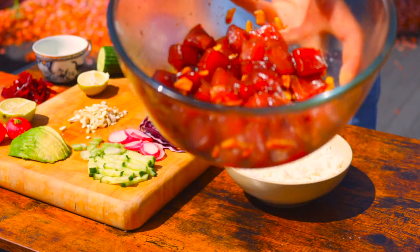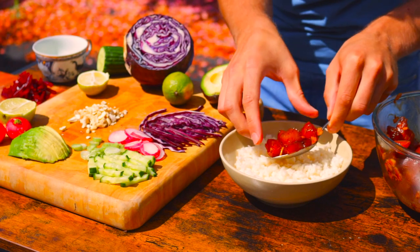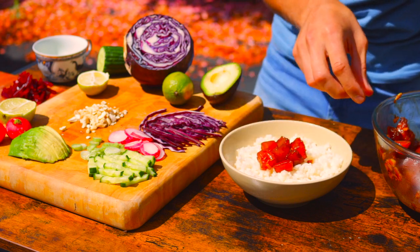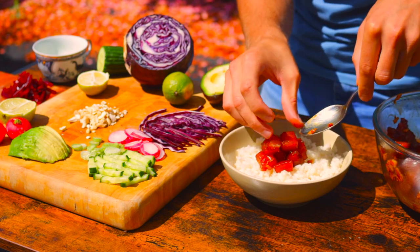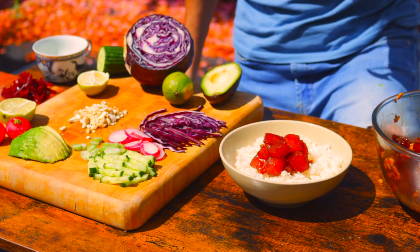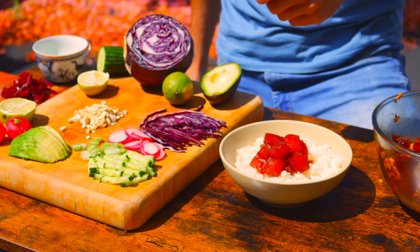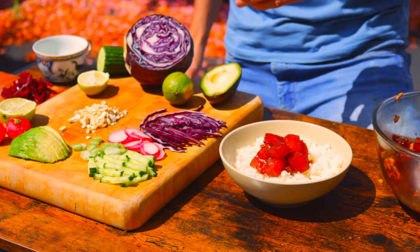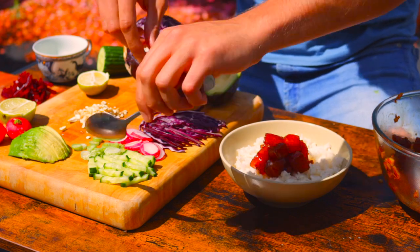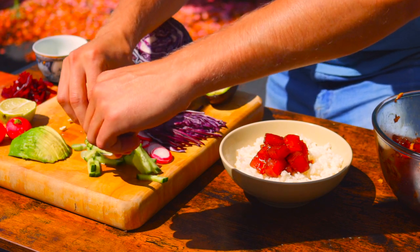The tuna is marinated and we can start assembling the dish. Let's start off by popping the tuna in the center of the bowl — just like that. Next, it's up to your imagination really. I've got a handful of ingredients here — you can choose whatever you fancy. Next I'm going to go in with the cucumber, and I'm going to place the cucumber on one side.